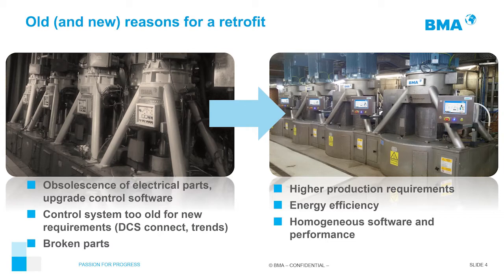Another reason is that the control system is too old for new requirements in your sugar mill. For example, you cannot connect old machines to your DCS system, you have no control, you don't know the quality or performance of the machine, and you cannot see trends. A third reason is broken parts — we get requests maybe three times per week from customers who have broken an old HMI like the MTP700 and cannot get spare parts. When the display is broken and it's not easy to find such an old part, they need a new display.